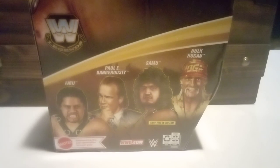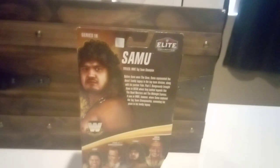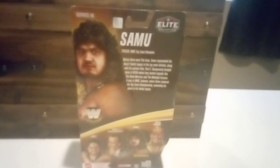And here are the other four in the set: Paul E. Dangerously, Hulk Hogan, and I believe Ric Flair as well. So yeah, I know this is a whole different type of video from what I do on this channel, but I will change it up a little bit.